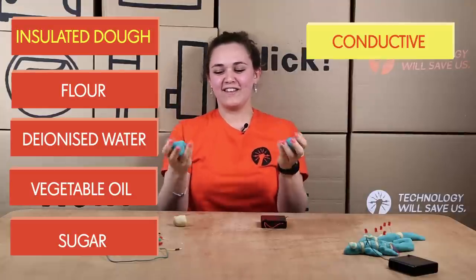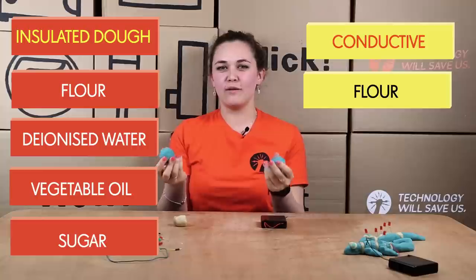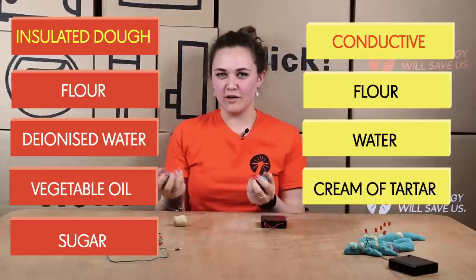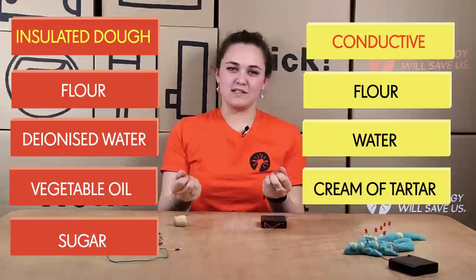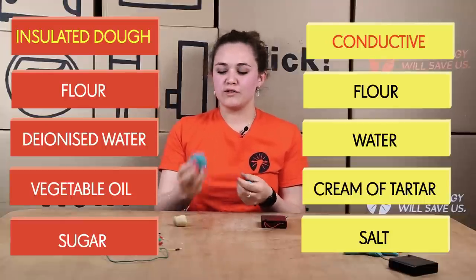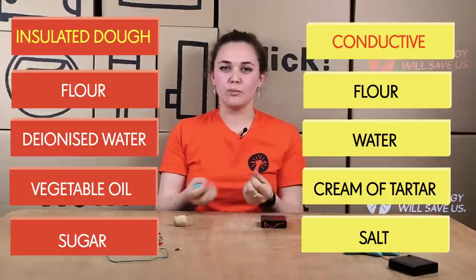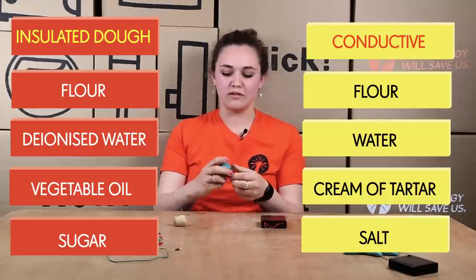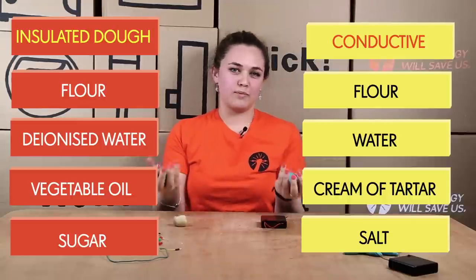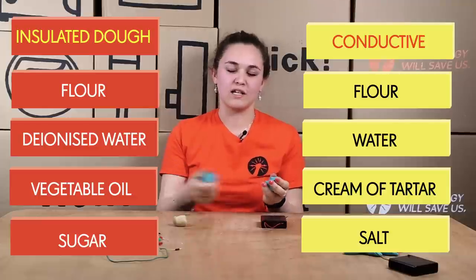Conductive dough is made with the same ingredients as insulating but slightly different. It uses flour, water, cream of tartar — which gives it a better consistency — salt, and vegetable oil. Salt is the thing that makes it conductive, along with the metals and ions in non-distilled water. Conductive play dough means that electricity can pass through it.